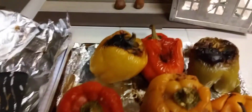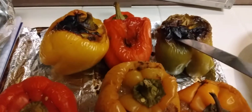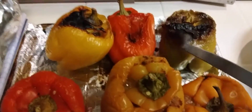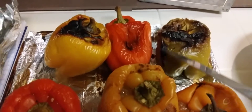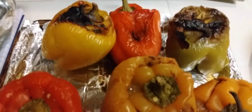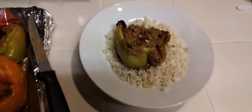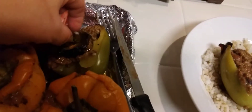I'm gonna take this burnt one over here — the green one. I actually like the burnt part; I like that taste on a bell pepper because you make chiles rellenos that way — it blisters and then you peel them. So I'm gonna put it on my plate and cut half of it.